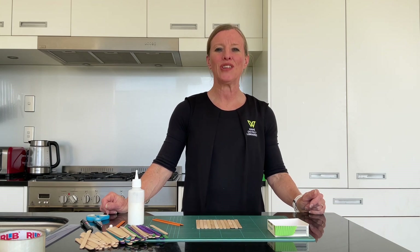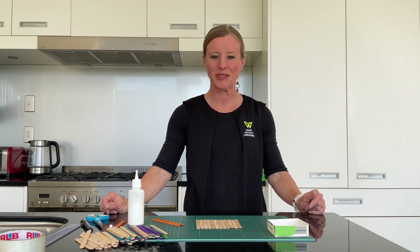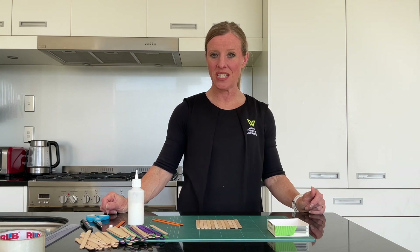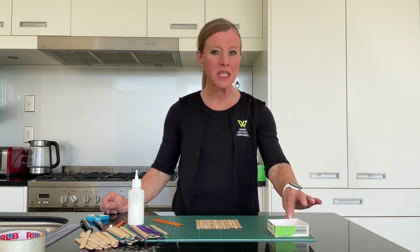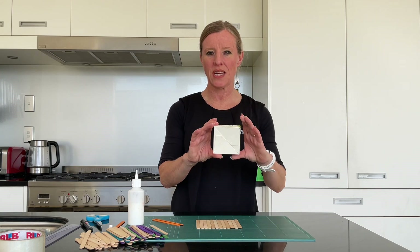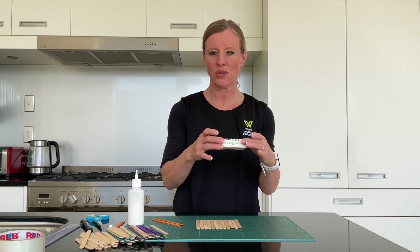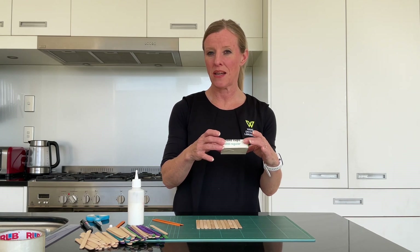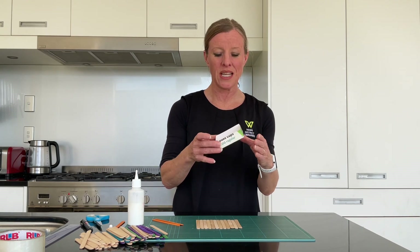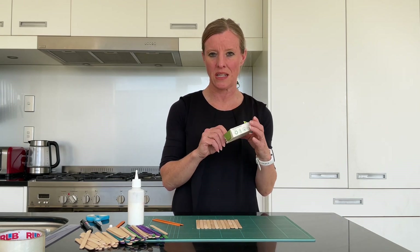You're going to need quite a few lolly sticks, so if you can visit your local craft store you'll probably be able to find those. The other thing you're going to need — and the size is particularly important — is the bottom of a drink container. In my case I have got some muffin cups, patty pan cups, and cupcake cups.